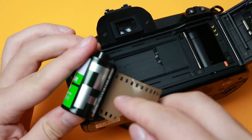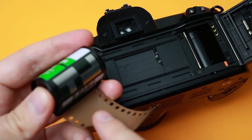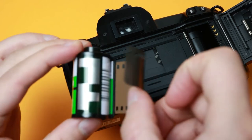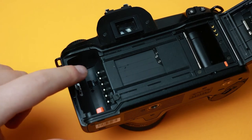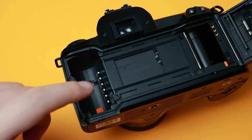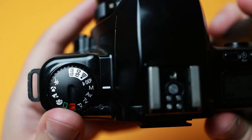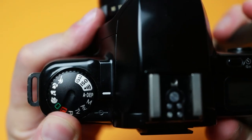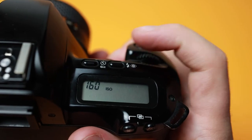The camera is fully DX capable and will read the entirety of the film cartridge DX code using the six pins inside the 35mm chamber. This will set the proper ISO using the film used in the camera. If the film cartridge does not have a DX code, you can set the ISO manually from 6 ISO to 6400 using the ISO selection on the dial.